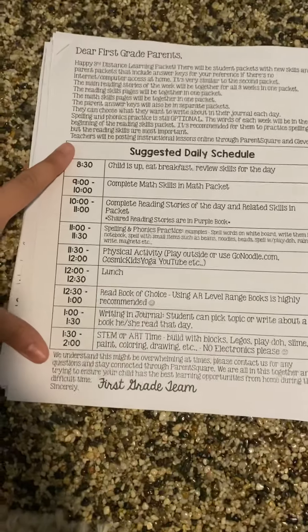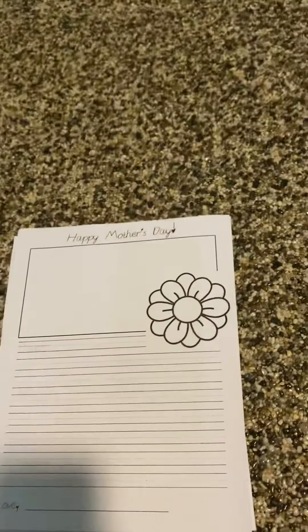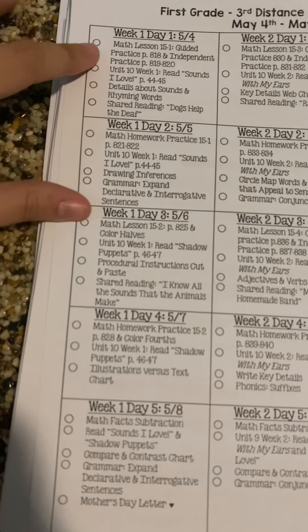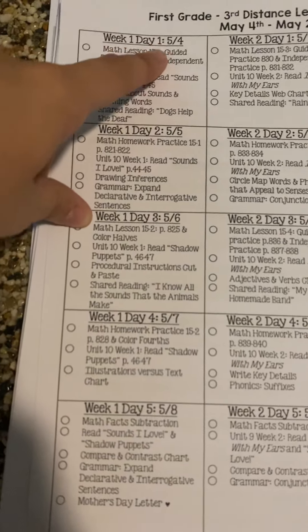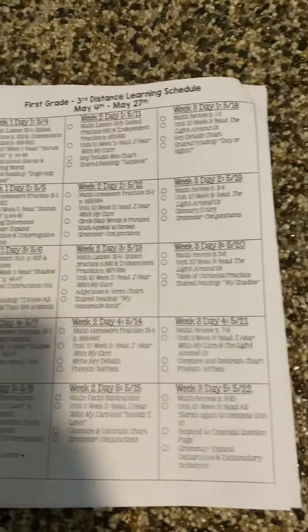Again, we just have our schedule just like the past ones. You don't have to follow this one — it's just a sample. When you open it up, we do have every day lined out, just like last time. So week one, day one, and then we included the date and then what they should be completing for that exact day.